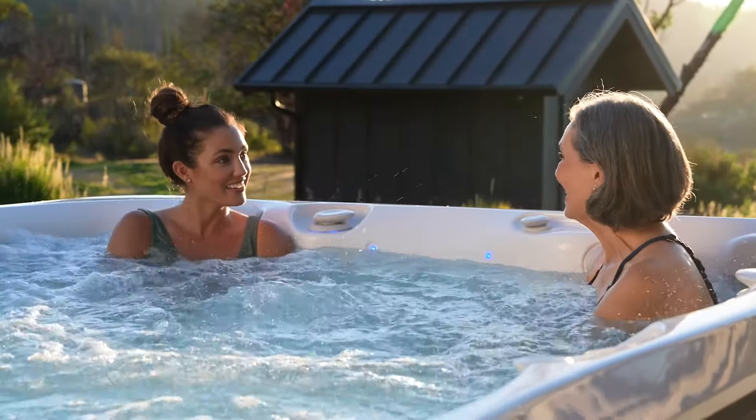The result? A smarter, cleaner, and simpler way to hot tub — because Caldera Spas believes that your hot tub should take care of you, not the other way around.